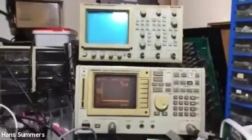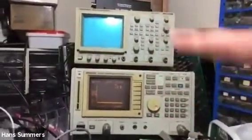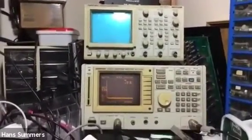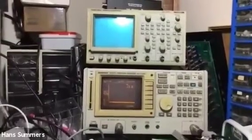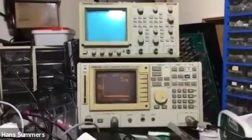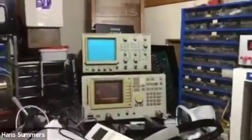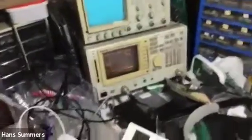That was also interesting because I then had to carry these two very heavy items on the subway and train home from the Tokyo Ham Fair. My wife was waiting at home, heavily pregnant with our first daughter — and when people are heavily pregnant their patience is not necessarily as high as normal — so I was somewhat nervous walking up to the door with these two enormous pieces of test equipment. But in the end it all went very well, and here they are today.